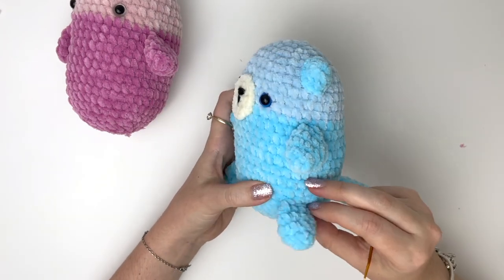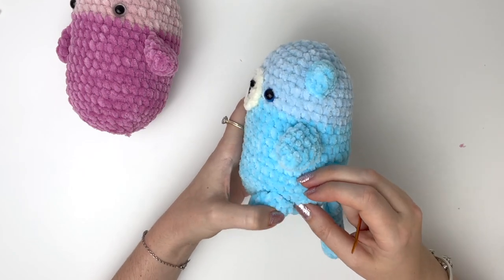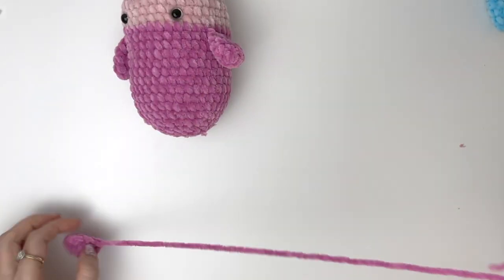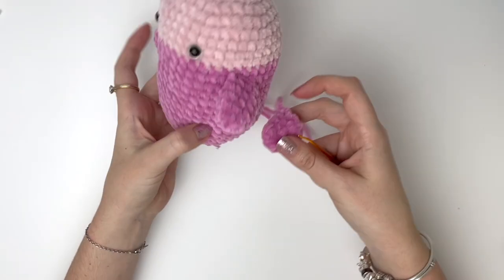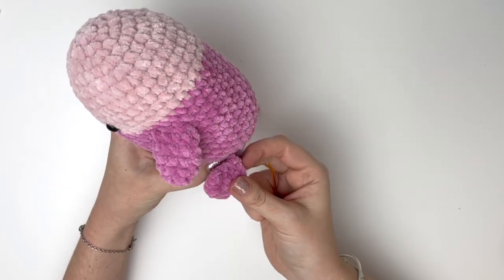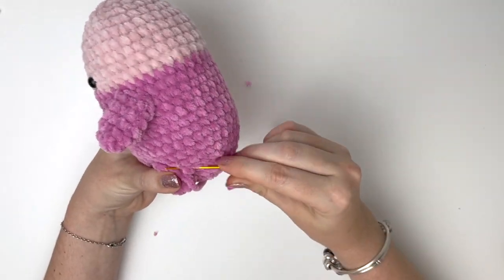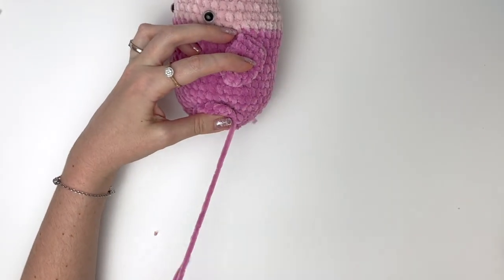Now the legs are sewn on also slanted, about three to five rounds up from the base, and we're going to sew them on exactly the same way as the arms. I'm putting my leg in line with the arm — the bottom of the leg is going three rounds from the base, but you can position it wherever you prefer.